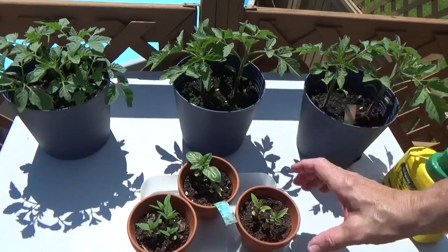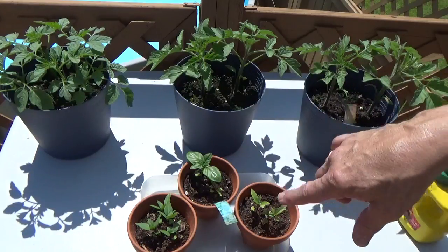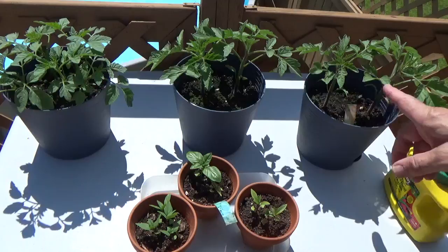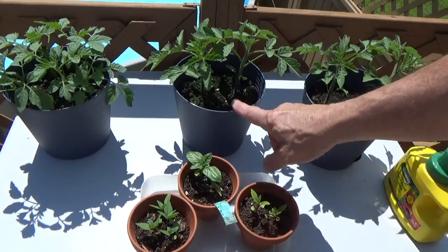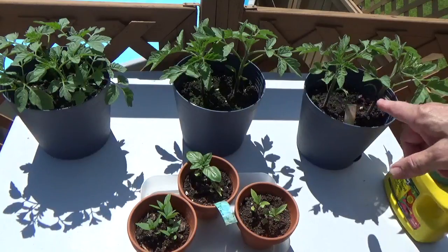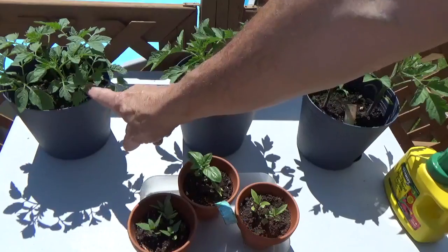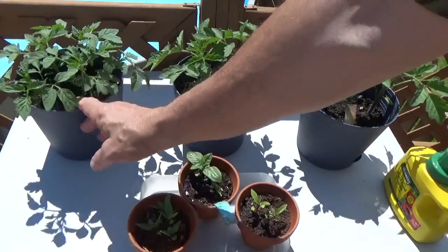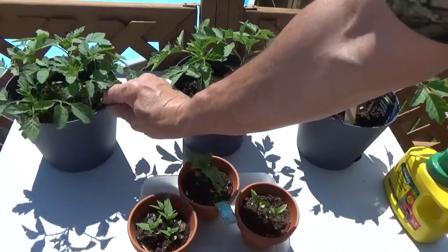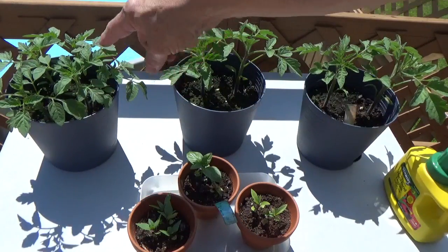So here we have the basil in the original little terracotta pots — I just split them up into three pots after I removed the tomatoes. Now these are the large tomatoes; I kept the four strongest plants and put two in each of these pots. And over here I've got the cherry tomatoes, and as you can see I've got way too many plants in there, so I'm going to transplant some of those into another pot.